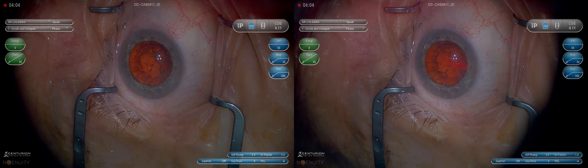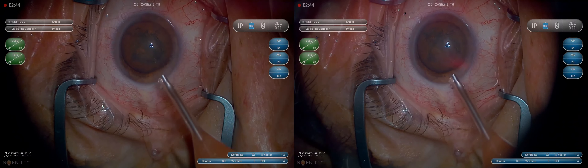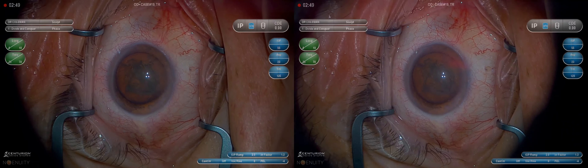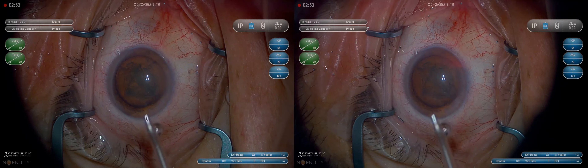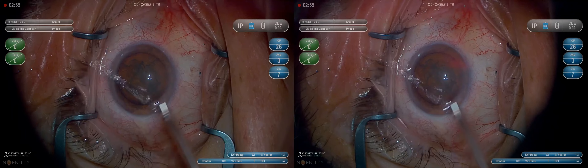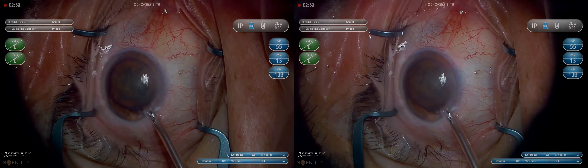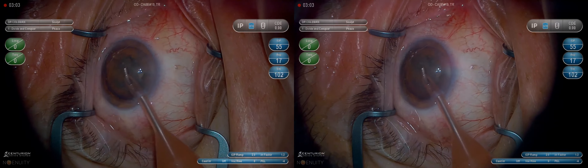I always tell our fellows and the residents at LSU that there are only a couple of places where you can really significantly reduce your surgical time. You can't really make incisions much faster, and you can't put lenses in much faster. But you can sure vary the amount of time it takes to get the nucleus out and the cortex out — that could be 30 minutes or it could be two minutes. That's really where most of your time efficiency is going to come from.